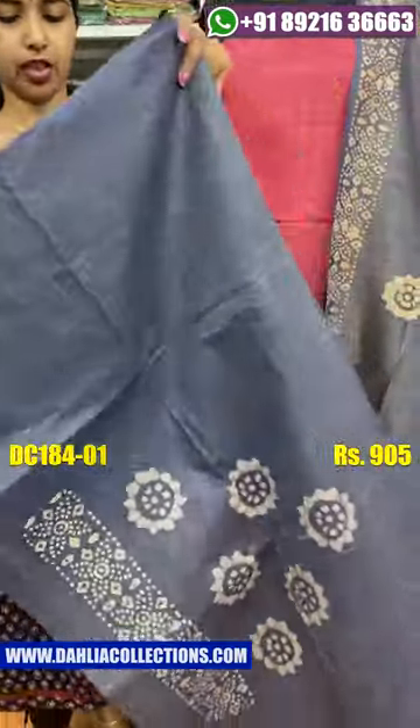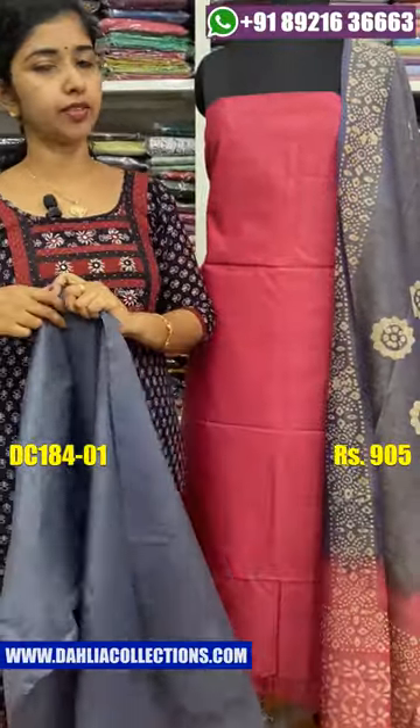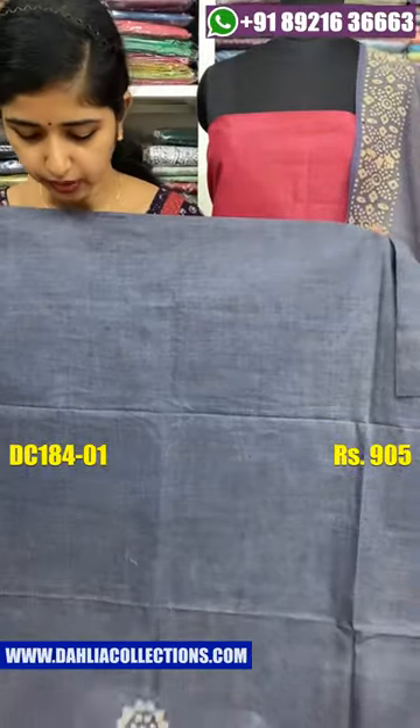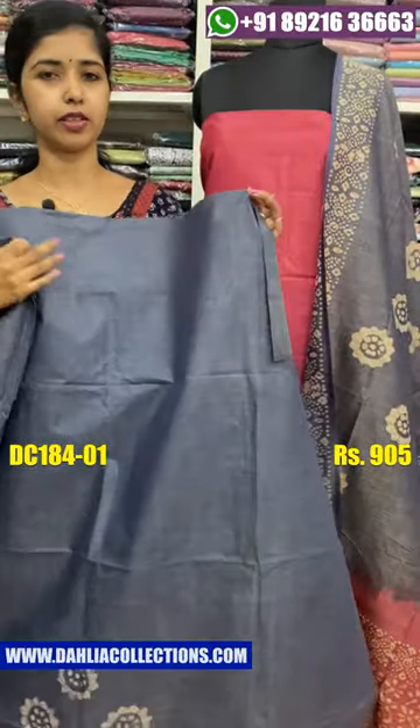This is the top of the graph, showing the color combination and design details.